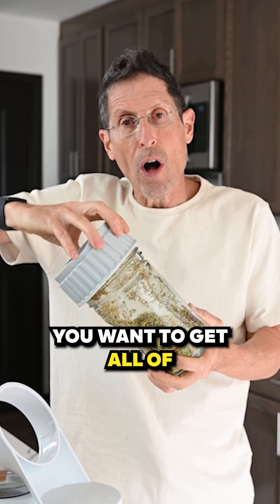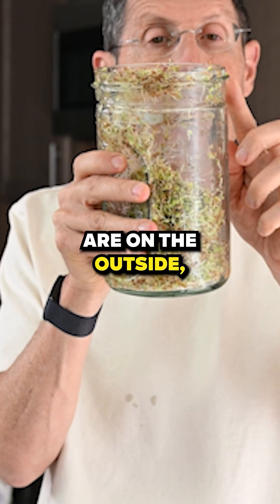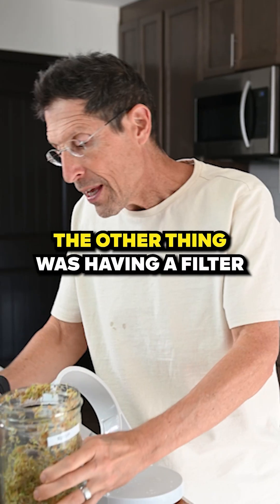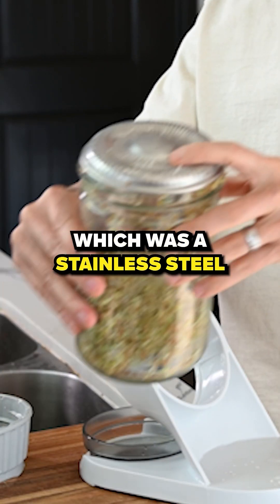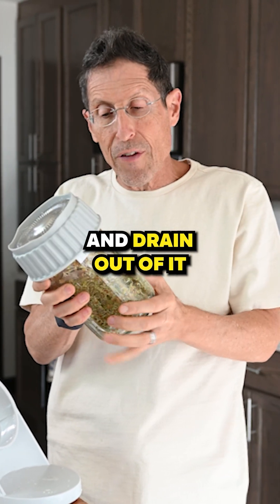You want to get all of the water to drain out. Here the threads are on the outside, and when the jar is straight at that angle, the water will all strain out. I also made a stainless steel filter so that all the water would drain out of it.